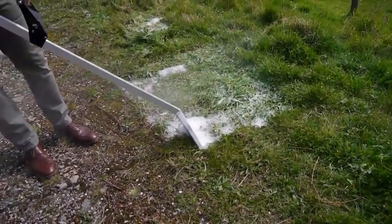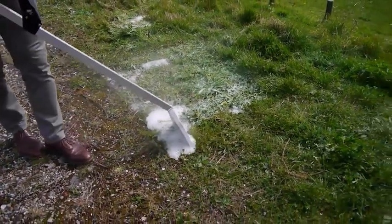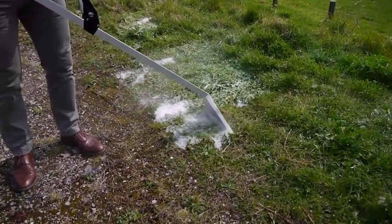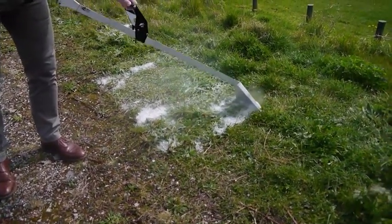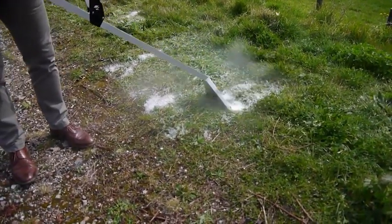It's also important to remember that if the weather is cold or wet, or it has been over previous days, the ground will most likely also be cold and therefore require a little more foam in order to counteract the cold surface temperature.